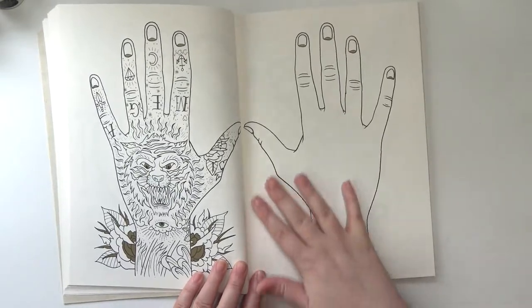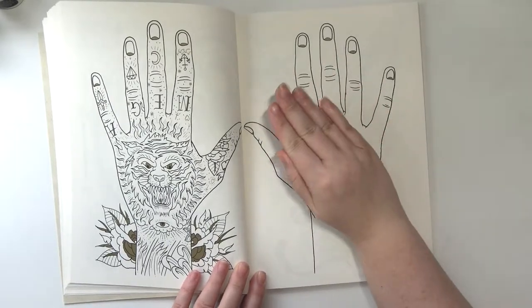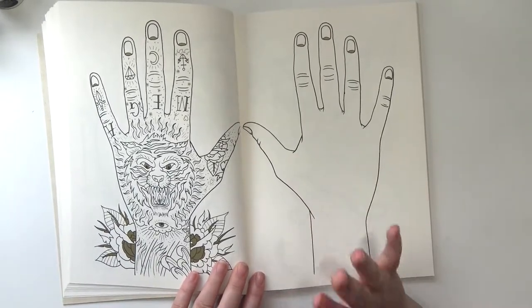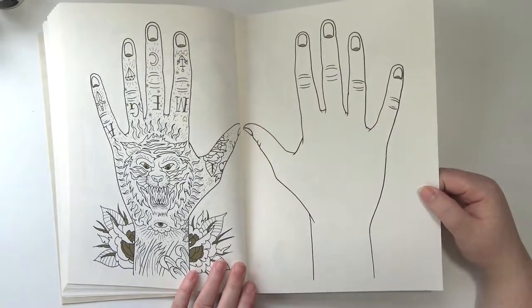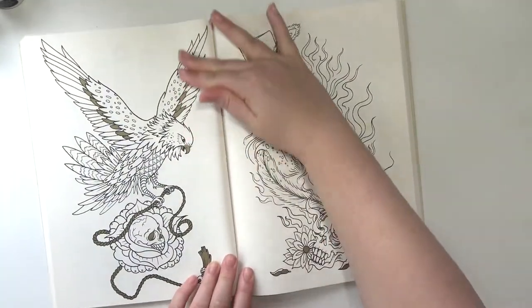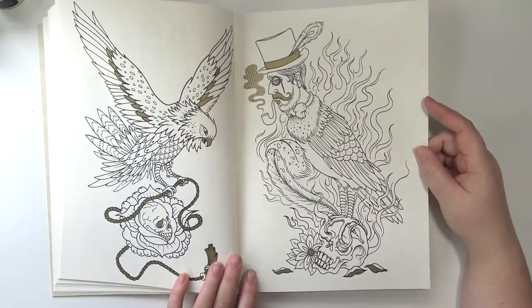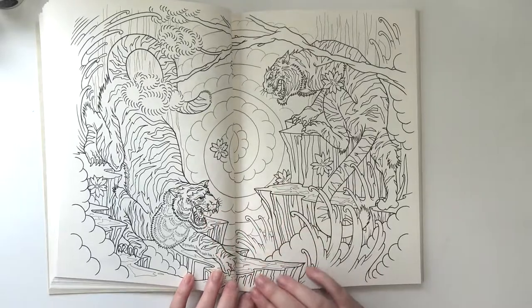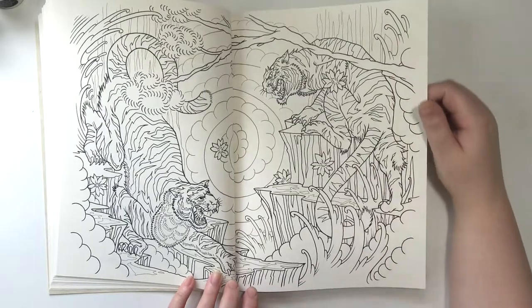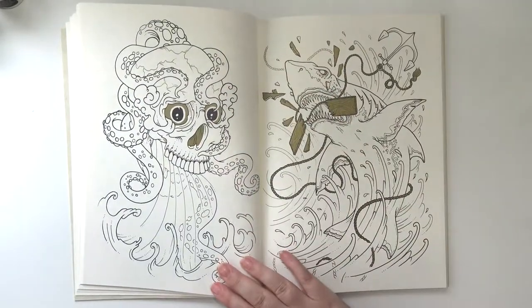I think I understand what they're trying to do with these pages — these mirror images where it's just the most basic base of the more detailed version. I guess you could draw your own tattoos on it. I don't know if I'm going to do that because I don't know if I'm that confident in my abilities to draw tattoos. But this one's really cool. Oh my gosh, I love this so much. Oh, that shark is cool!